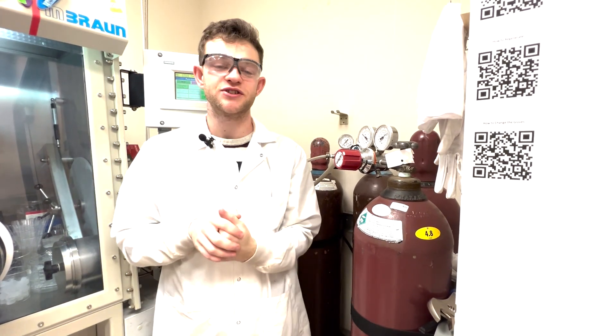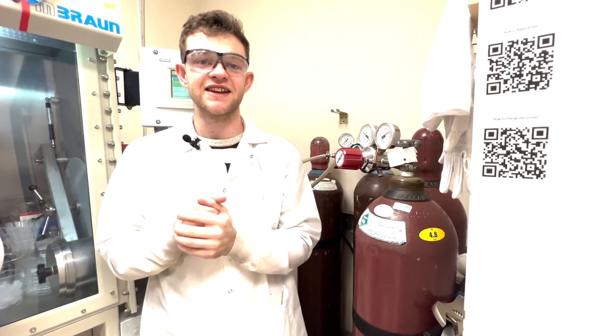Today we're going to talk about how to regenerate the glove box. Regenerating the glove box is really important because it regenerates the catalysts, scrubbing any oxygen and water off them, which means they keep our glove box under a nicer atmosphere for a long time.